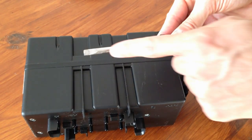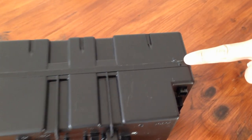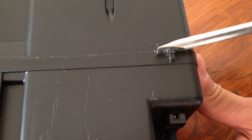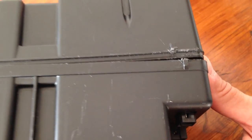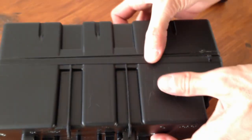All you need is a large screwdriver. On one side of the box, there are two powers. Use the screwdriver to pry open the box. You can then finish opening the box manually.